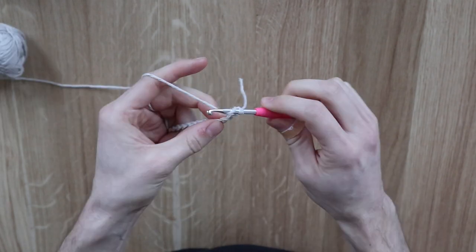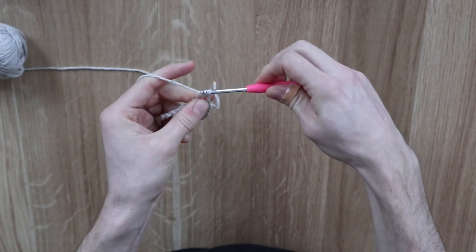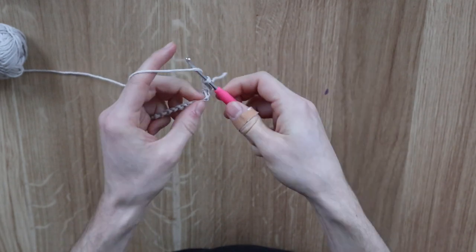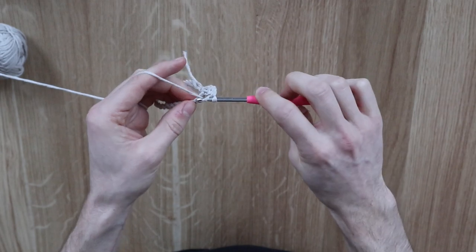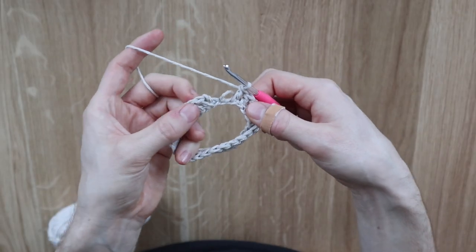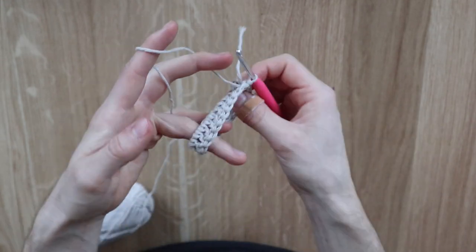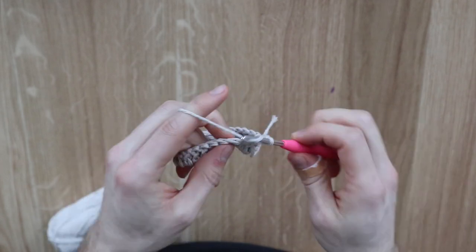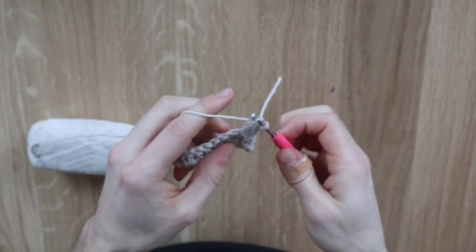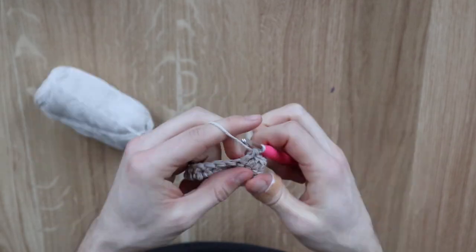Chain up two, yarn over, insert the hook into the next stitch, yarn over, pull the yarn through — you have three loops on your hook — yarn over and pull through the first two loops, yarn over and pull through the last two loops to finish your first double crochet. Continue this for the whole row to get 25 double crochets. Connect the last double crochet with the first chain-two using a slip stitch, then chain up two and start round two. Connect the last double crochet with the first double crochet of round two with a slip stitch, and repeat for all following rounds.